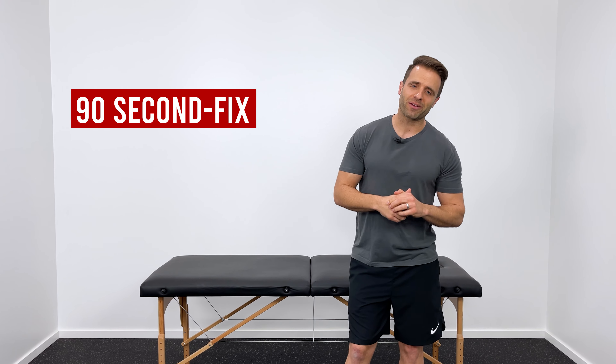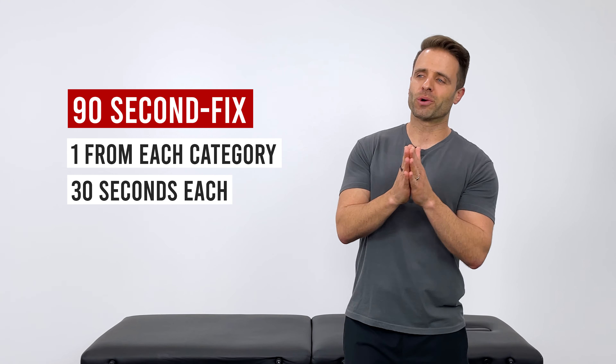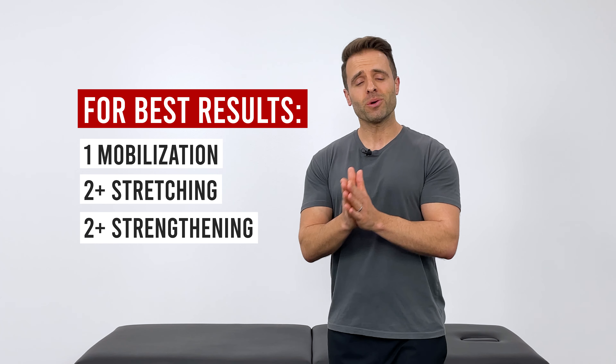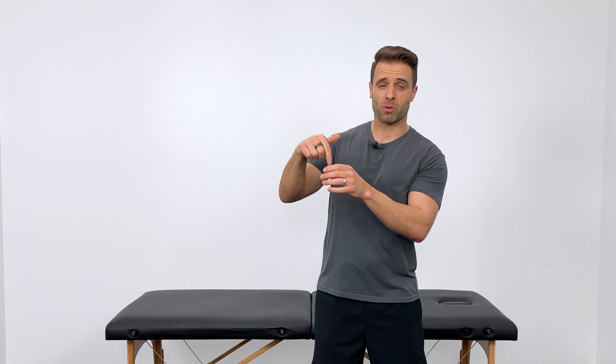If you're looking for the quick fix, you pick one from each category, perform that for 30 seconds, and there is your 90-second solution. However, if you were to come to see me in my clinic, what I would encourage you to do is at least one of the mobilizations, two or more of the stretches, and two or more of the strengthening exercises. If you have the time, I certainly encourage you to perform all of them.